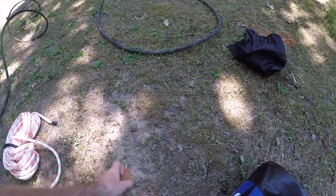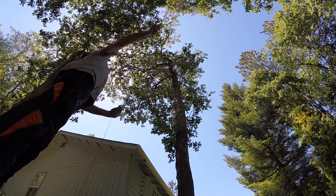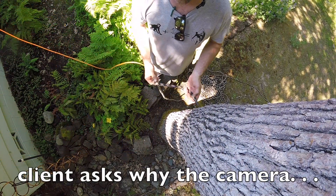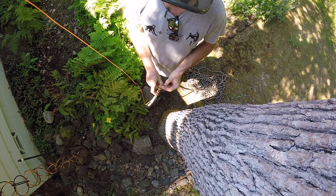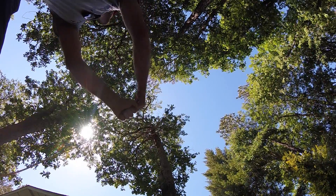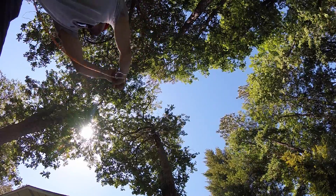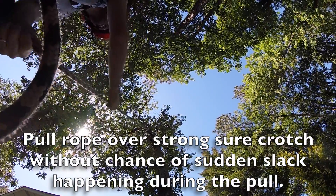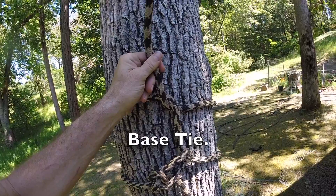First thing we're gonna do is put a pole line in the tree and we're gonna set the pole line with the throw ball. I'm just showing the process — I'm gonna teach somebody else how to do this, if I can remember how to do it.